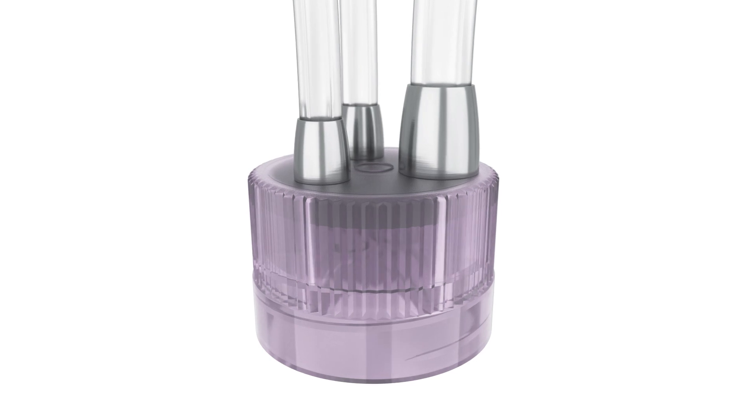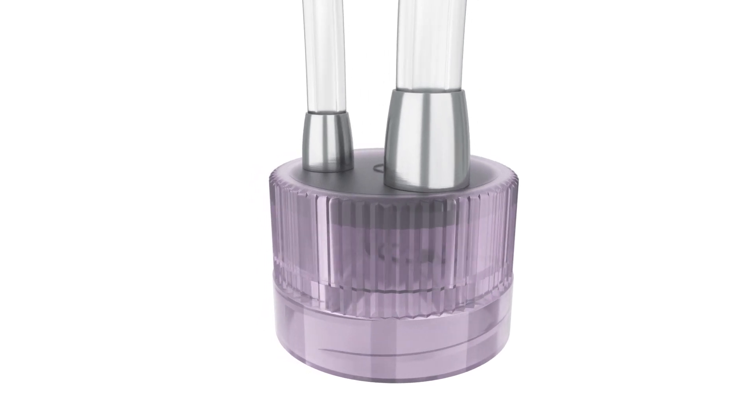MyCap bottle closures. Robust, easy, aseptic, and one-for-all.